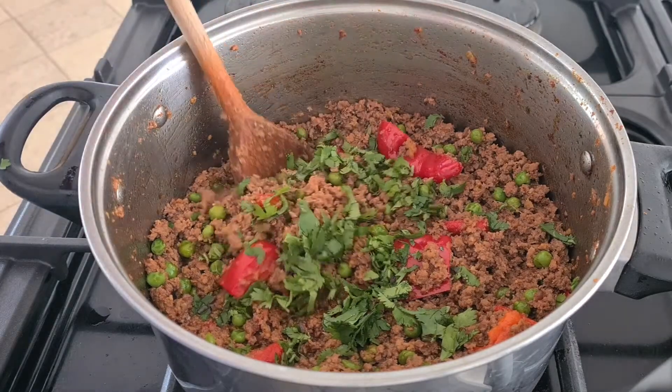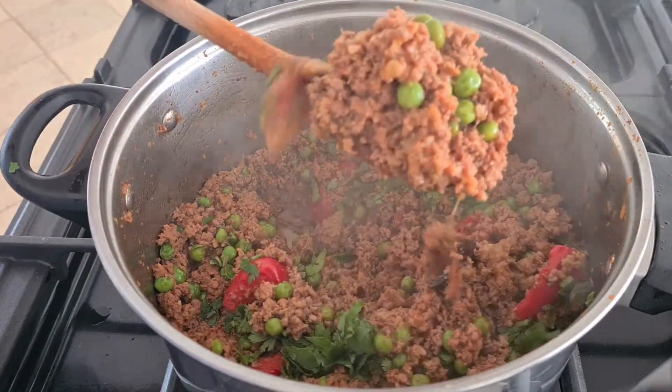Assalamu alaikum warahmatullahi wabarakatuh. Today I am going to cook mince with peas and pepper.